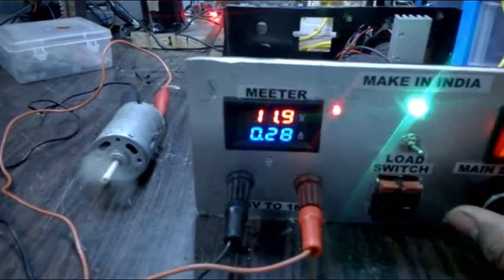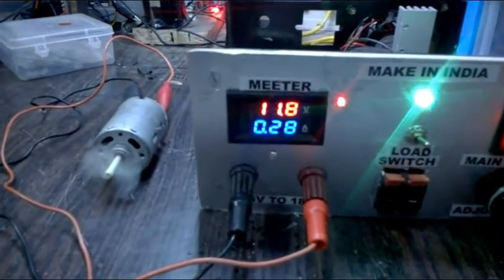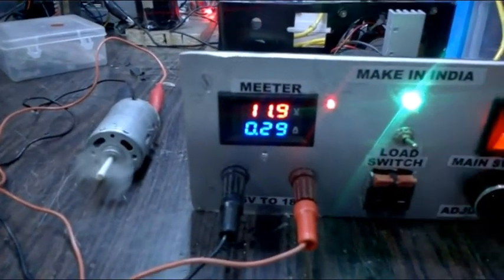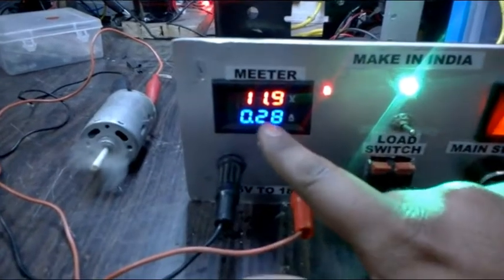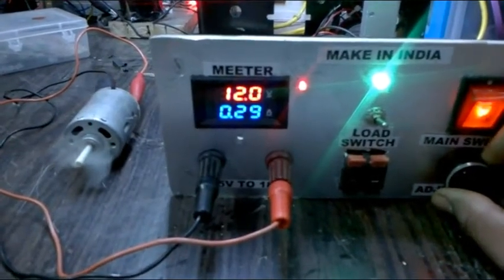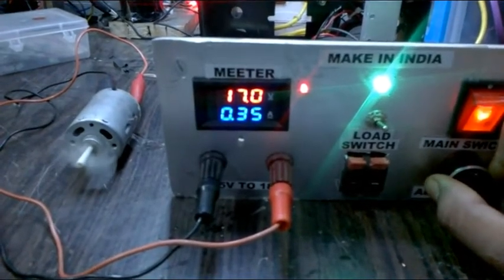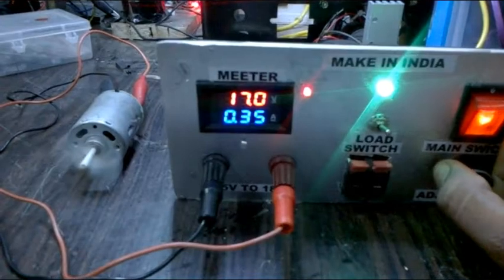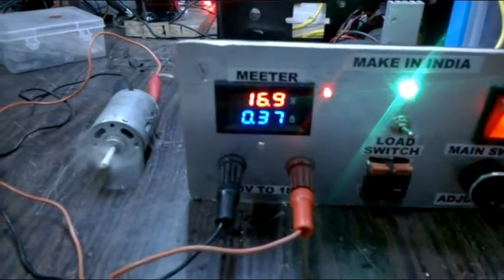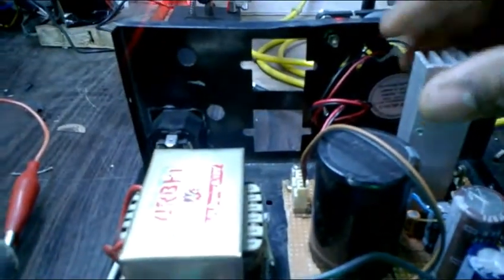It's a 12 volt DC motor. Right now I'm getting 11 volts, not 12 volts — now 11.9, and around 0.929 amperes. With the load on I have 17 volts — it is fully operational now.